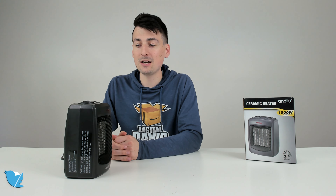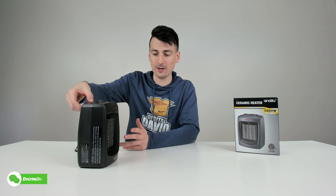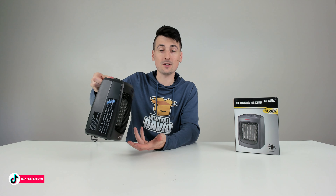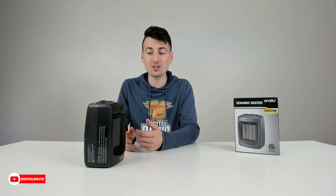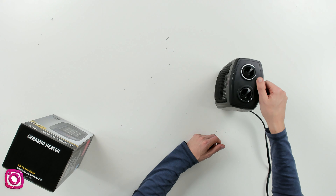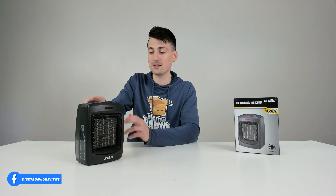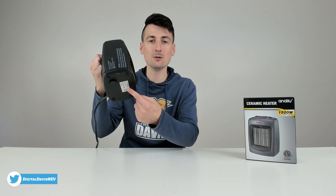Now I want to demonstrate the tip-over switch and how it's going to activate in the event that this gets knocked over. Watch as we start to tip this unit — say our pet bumps into it. As soon as we tip it over and that piece leaves the table, it's going to shut off. And then as soon as we set it back down, you can see the machine's going to start again. It tips over in any direction — left or right — and as soon as it's back upright, it's going to continue on with the previous settings.